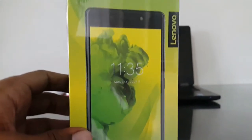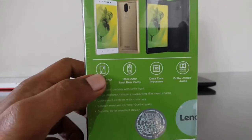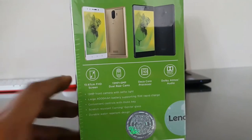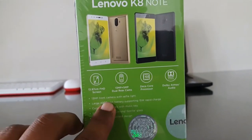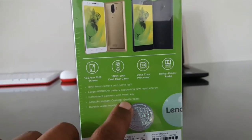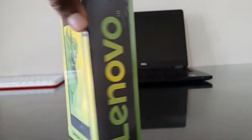The K8 Note comes in a greenish-yellow package. On the front you can see the device itself, with Lenovo branding and logo. On the back are details: a 5.5-inch full HD display, dual camera setup, deca-core processor, Dolby Atmos audio, selfie light, 30-megapixel front shooter, 4000mAh battery, dedicated music key, Corning Gorilla Glass protection, and a nano-coating splash-resistant design. This is the Fine Gold 4GB version.